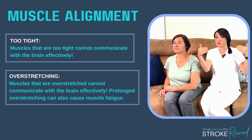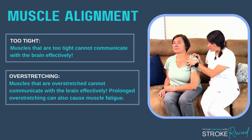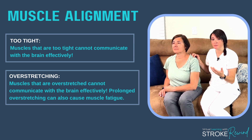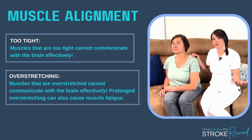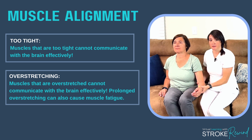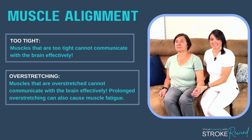The muscles in the back that are over-stretched also cannot communicate with each other or the brain effectively. Muscles that are constantly over-stretched or tight can become fatigued if not moved. So you don't want your muscles to be too fatigued or you won't be able to work towards strengthening. The best thing to do is avoid that poor position and position the arm in a neutral, normal way. Now we're going to take you through ways to position the arm — let's get started.